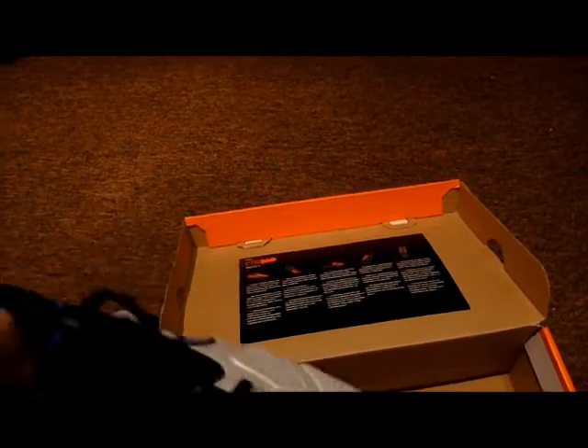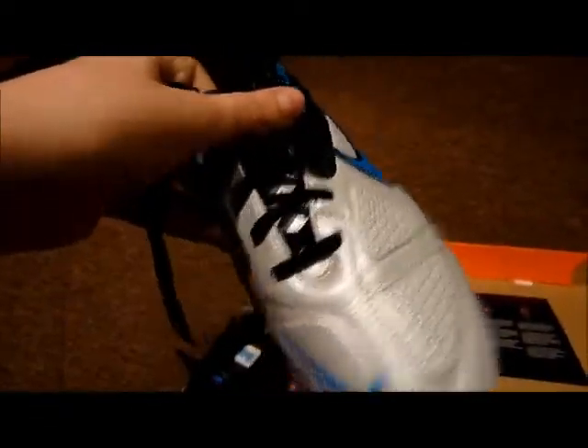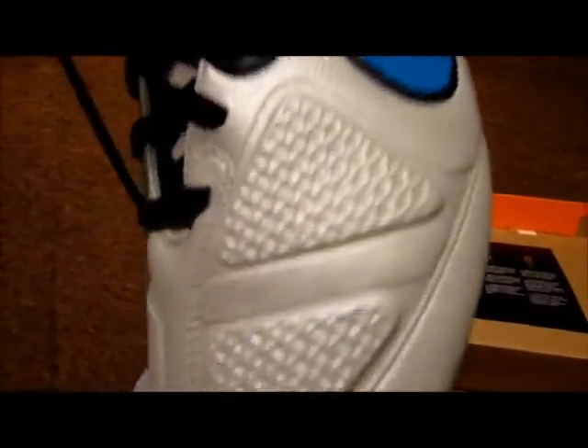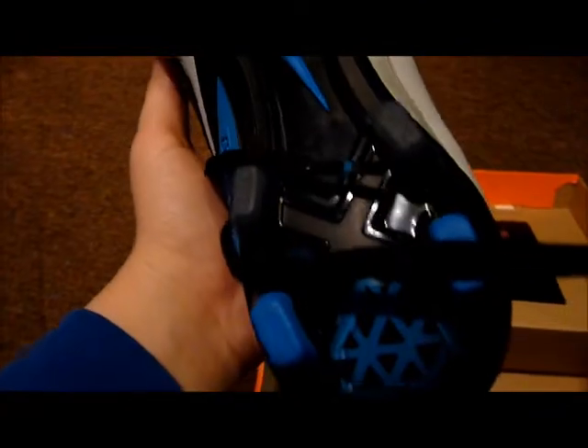I paid £65 plus £20 for the ID customization. The ID looks very nice and high quality — absolutely lovely. It looks so nice on the boot as well. I knew they were going to be nice from seeing other people unbox them on YouTube, but when I saw them in real life my jaw just dropped seriously.